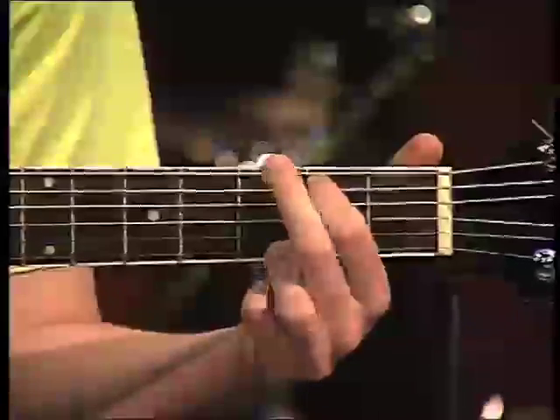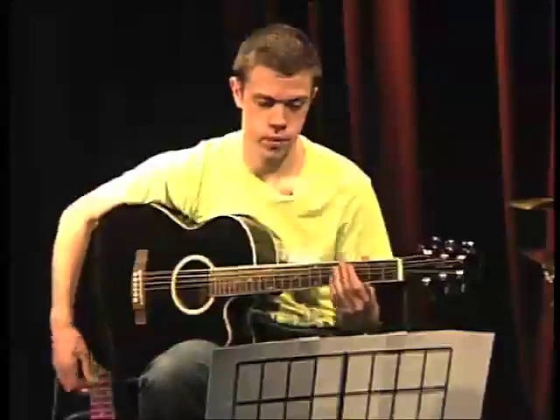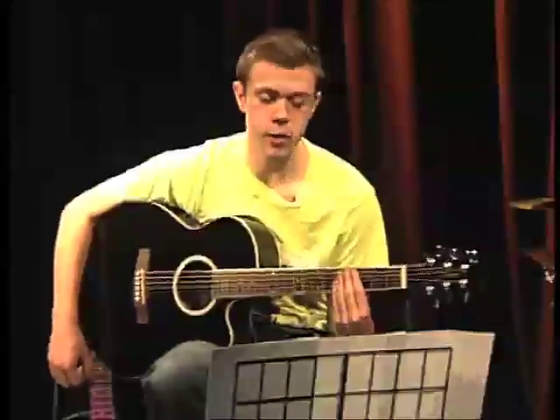Okay, and finally, G — the last chord in the song. Don't worry, I'll show you how they all work together in a second.